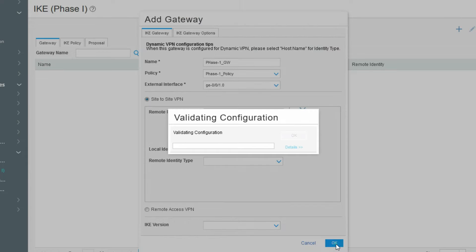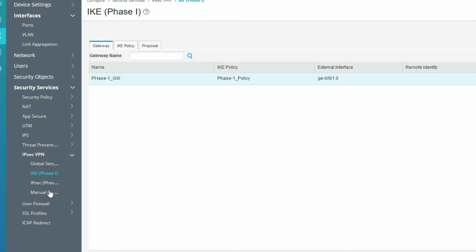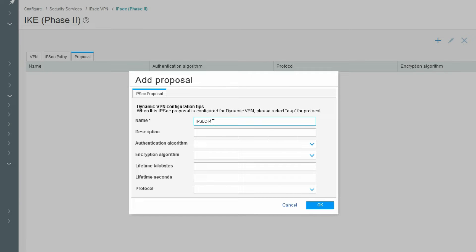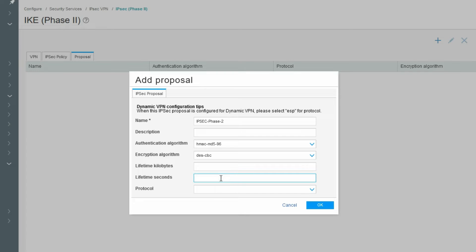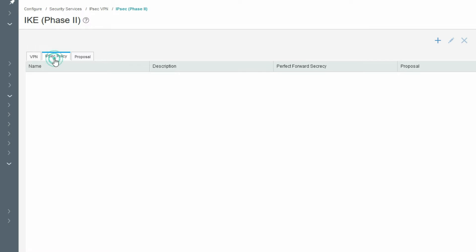Now we have created Phase 1 and the Phase 1 gateway with the IKE policy and external interface. Now we need to create Phase 2. Set the authentication method to MD5, encryption algorithm to DES, and configure the lifetime in kilobytes. Click OK.